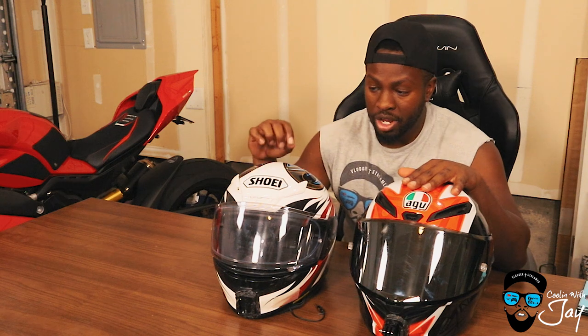I believe the transition visor was $150. They both come with clear visors and are both pinlock ready, so they're very similar in that regard. These are both pretty much the steps before the track versions of their helmets — the Pista is the step up for AGV.